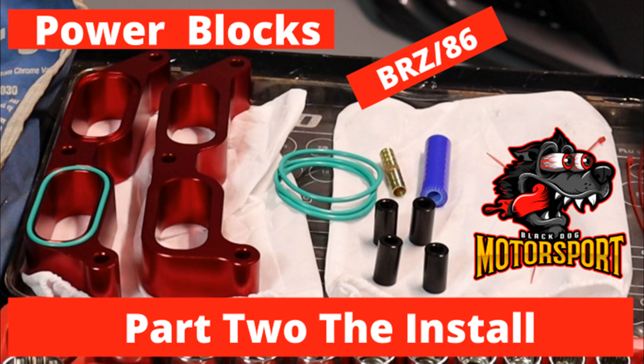G'day race fans, I'm Mark Louth from Black Dog Motorsport and this video is part two of the power block install on the BRZ.